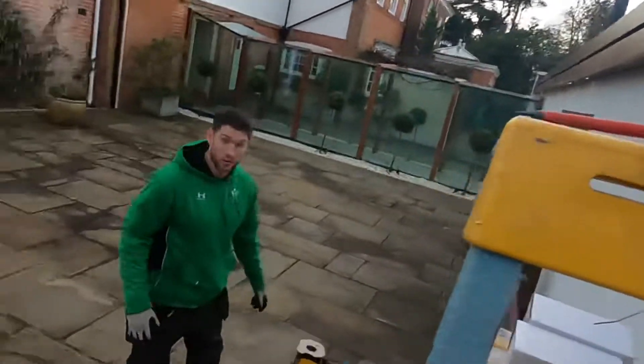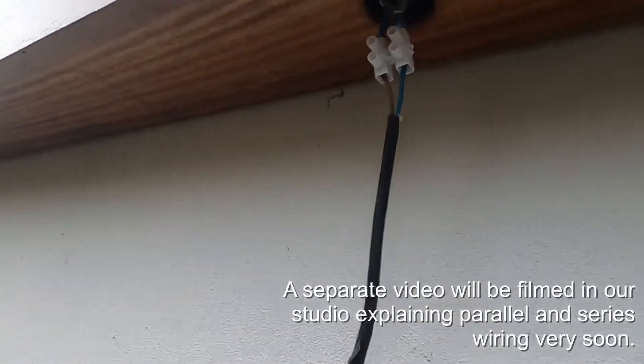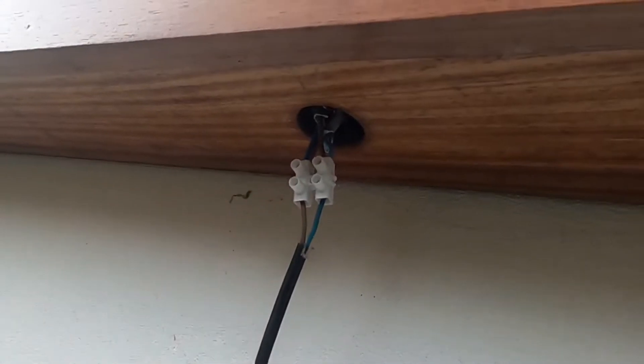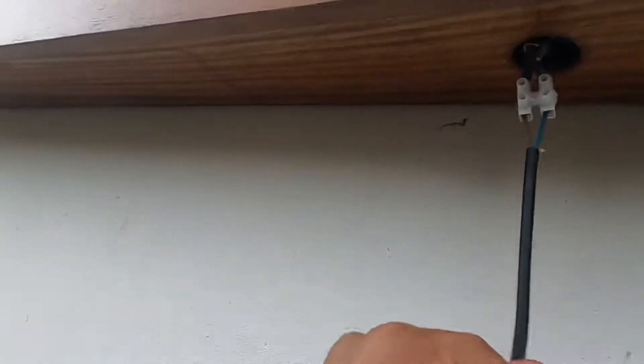I was explaining to Leighton earlier how a lighting load is wired in series from the driver, or in parallel. This one weirdly doesn't seem to do either of those methods, so we're not quite sure what's going on. If those two blues were joined together as the negative, I could say yeah, they're in series — brown as positive in, blue as negative out to the next light — but that's clearly not the case.